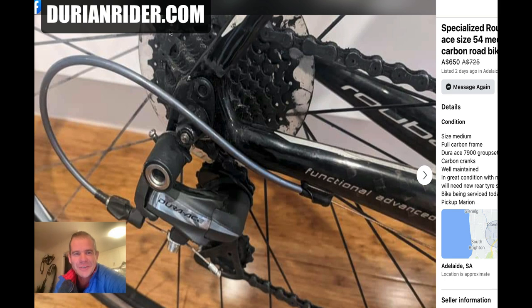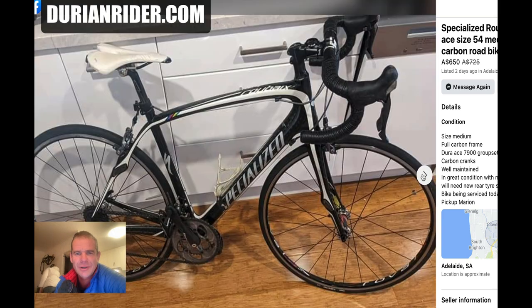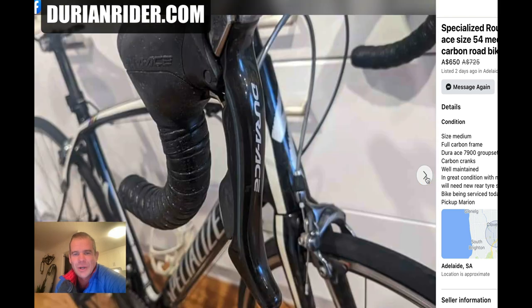Look at all that grease. But no, it's a really nice bike — external cables and SL3 type. It just goes to show you the deals out there, and it hasn't even sold. It's only been up for two days. Fantastic bike — get it while it's hot.